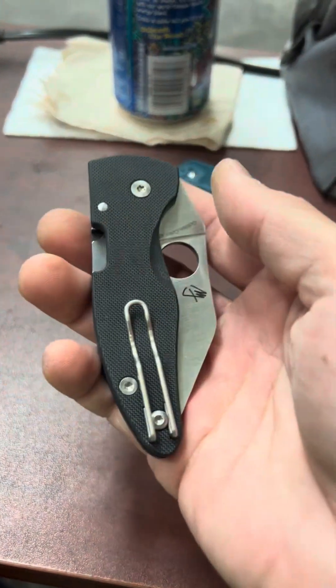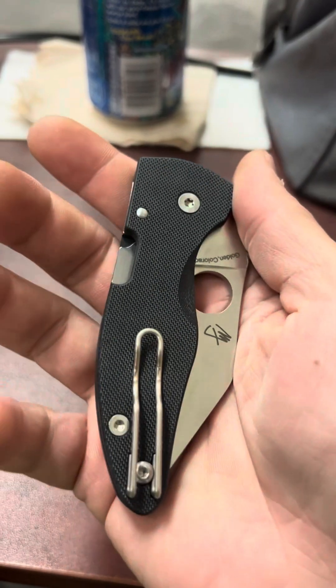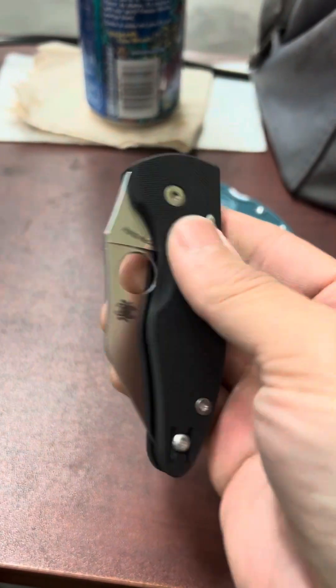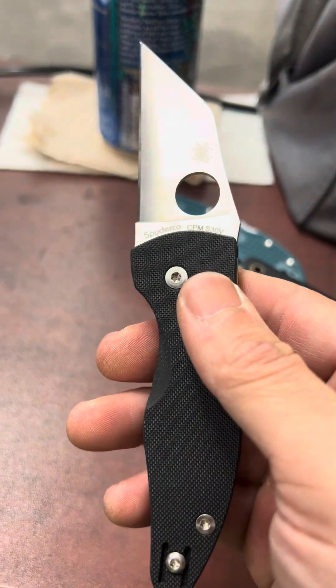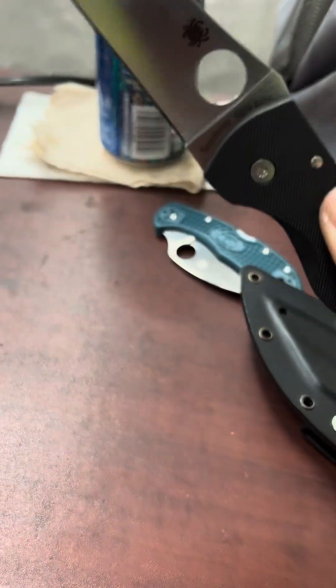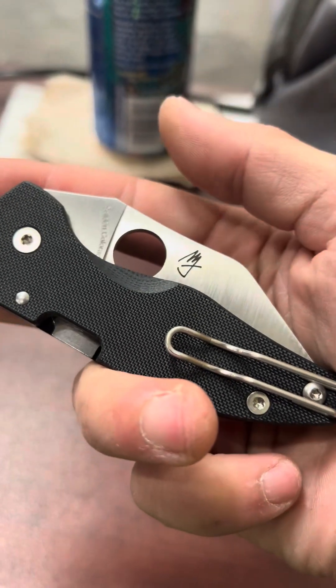Alright guys, I am here at my desk. I couldn't wait anymore to do a review and initial impressions on this thing. This is the Spyderco Micro Jimbo, the cut down, shrunk down version of the Yojimbo 2 designed by Michael Janich, which I am a big fan of.